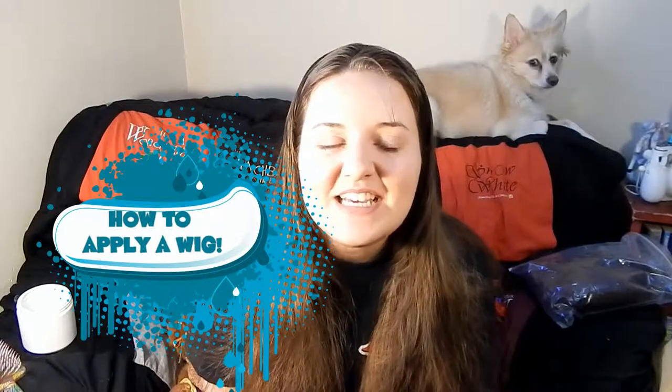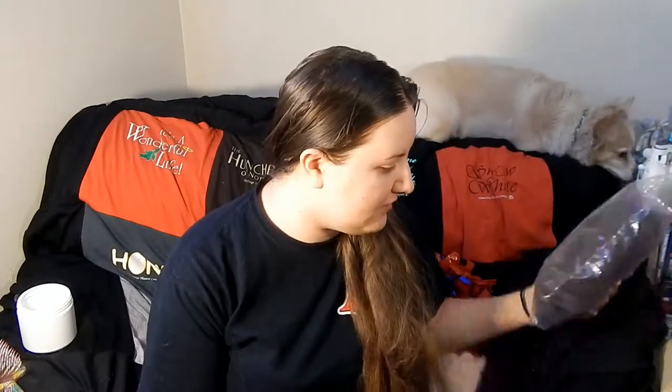Hey fellow ladies, welcome back to my channel. Today I'm going to be showing you how I get all of this hair into a wig. The wig I'm using today I actually got at my very first convention — I had never been to a convention before and I went to Emerald City Comic-Con. I got this wig while I was there and originally just to have it for future makeup costumes, but I actually ended up using it for a show, so it's not in the best condition right now.